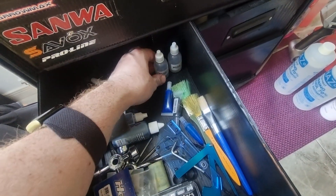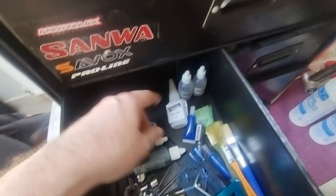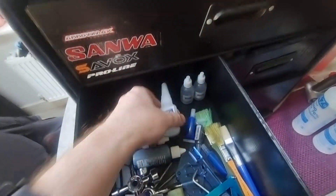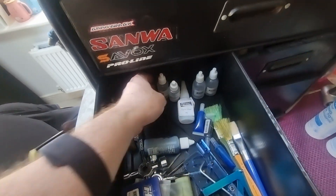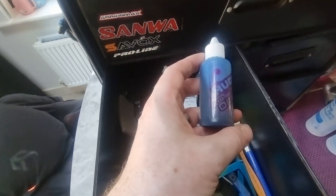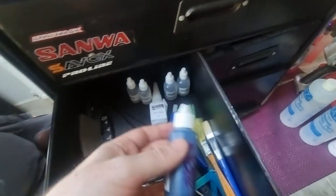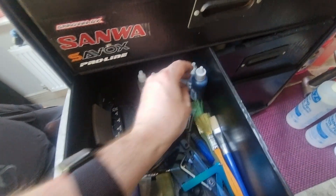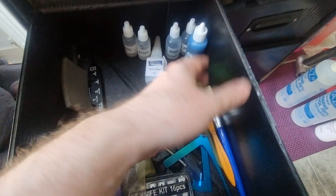There are more different shock fluids referenced in the instruction book. Air filter oil — just a few dabs of that on the air filters before they go in.